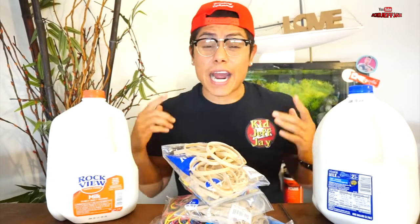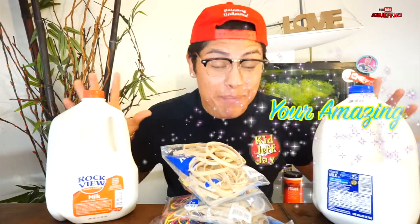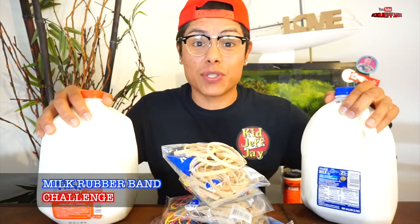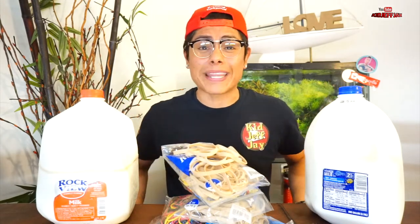Hey, what's up you guys, welcome back to my YouTube channel. This is KidJFJ signing in and I highly appreciate every single one of you guys returning back to the channel. You guys are beautiful and amazing. Today I am back with a new video. It is the milk and rubber band challenge to see how many rubber bands it will take for this milk to explode like a canyon. Let's get started — don't forget to like, subscribe, and comment.